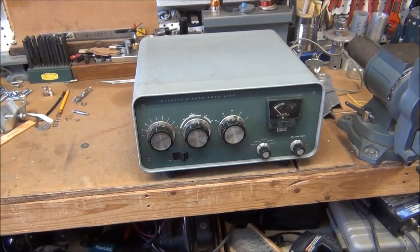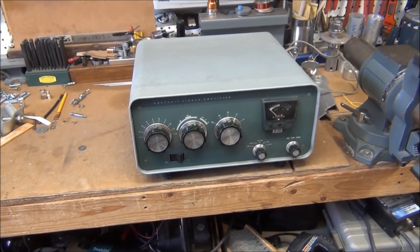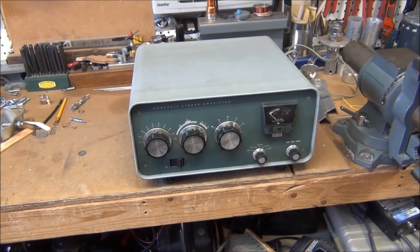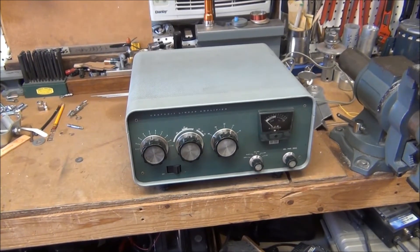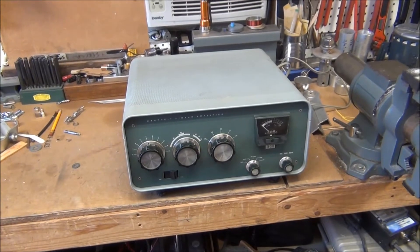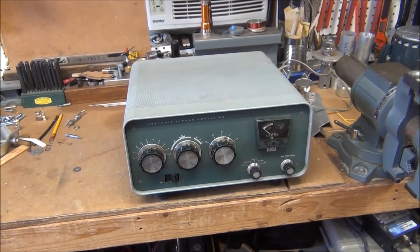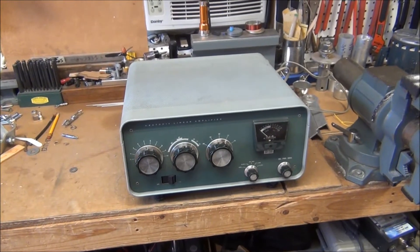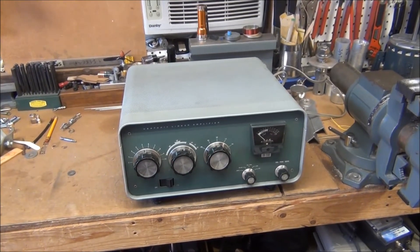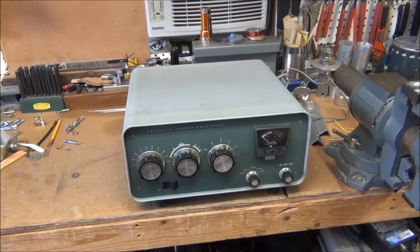This is a FRIENDS SP200 amplifier. It has a few problems and I want to work on it and hopefully correct some of those problems, and also do a few upgrades to it and clean it up a little bit. It's not in too bad a shape as far as the physical looks of it.